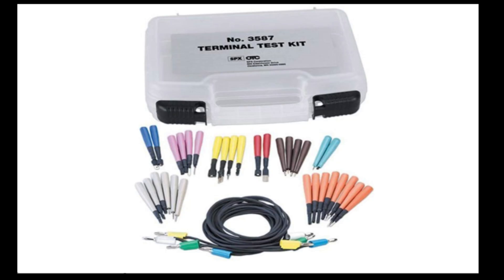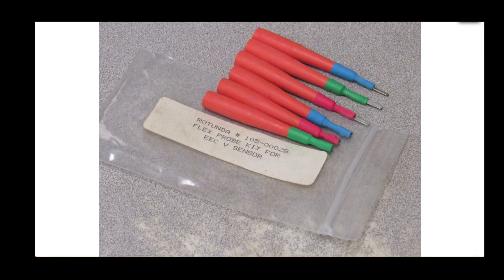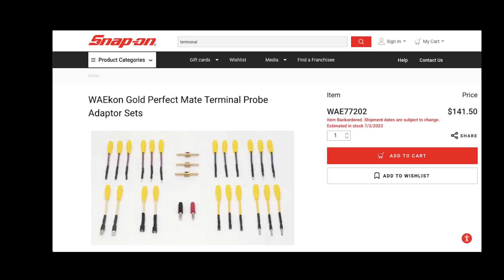Here's a closer look at it. The closest one I found is this MAC one, but as you can see it says out of stock. The Ford Rotunda ones look just like the OTC ones exactly too. And then this here is the Snap-on set, which is slightly different — it looks just like the Cat set, just a little bit smaller. So that's a good option.